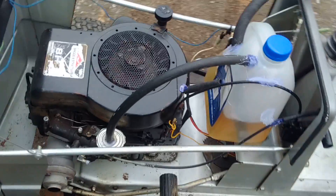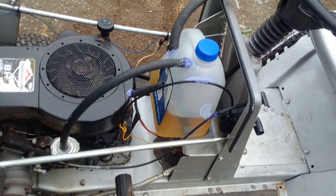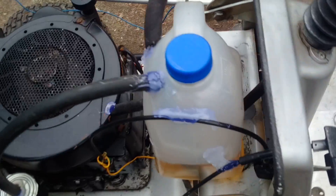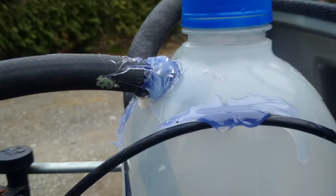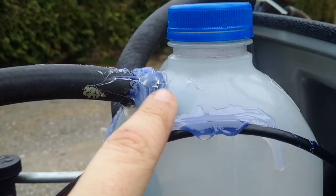Hey there, this is my old Briggs & Stratton lawnmower that I have outfitted with a system running off of gas fumes. I just took an old apple jug container — this is the fumes — and it only goes to the top of the can. There it goes, right at the top of the can. The fumes travel through this into my air intake.